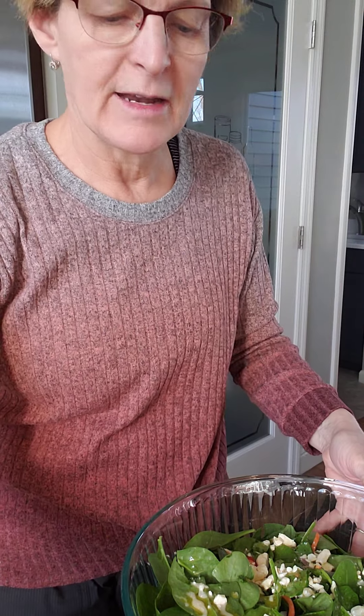You could always add more feta to this — it called for a fourth of a cup. This will probably make about six servings at least. A fourth of a cup has about four grams of saturated fat, so it would be pretty low in saturated fat overall. You get a little bit of saturated fat from your oil as well.